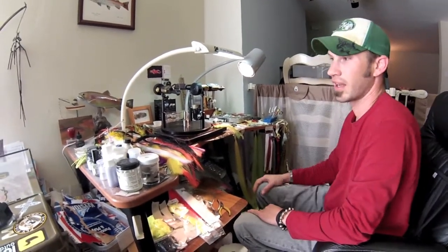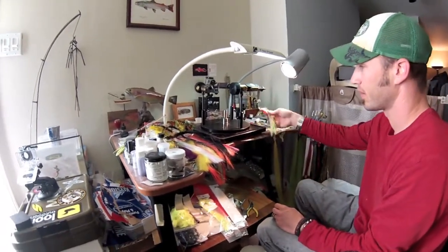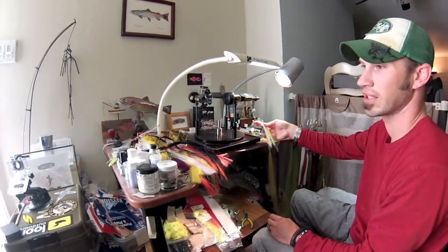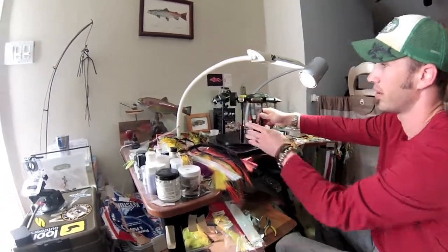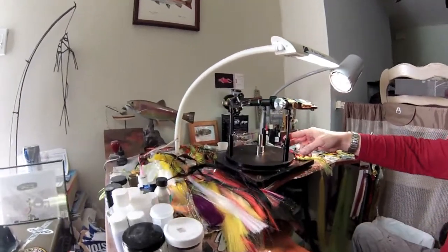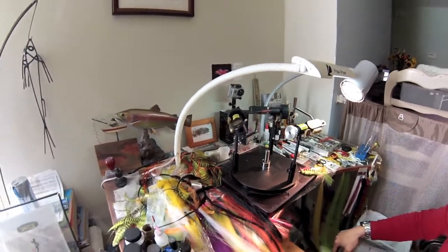What you're getting is the most state of the art materials money can buy. You're getting really exotic flies for exotic destinations on equipment like my Regal Rotary System here that allows me to do multiple flies at a time with a lot of speed.